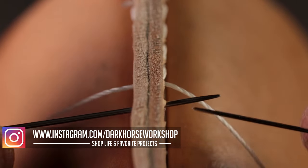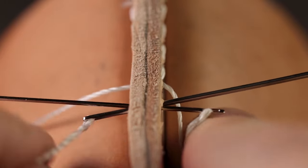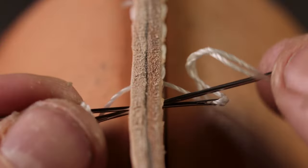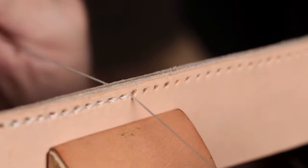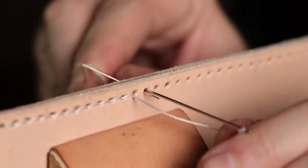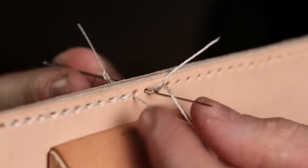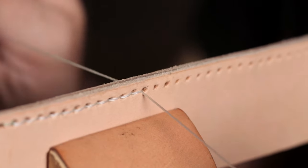If you were to alternate — so every stitch you did over on one side and under on that same side, then over on that side and under on that same side — your stitches would not lay out on a nice little angle. Instead they would be straight, but alternating: one straight above and one straight below, slightly staggered back and forth, which may be a look that you're going for, who knows.